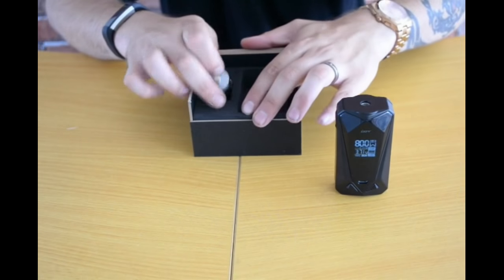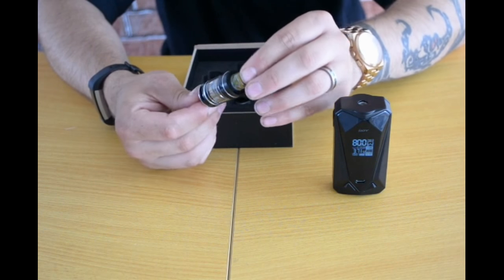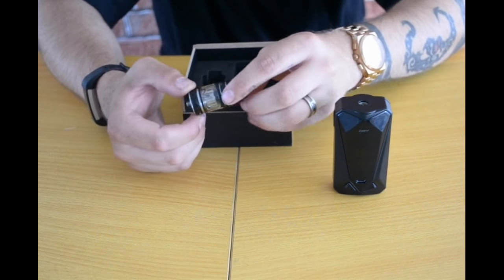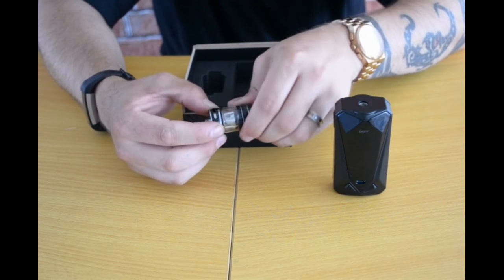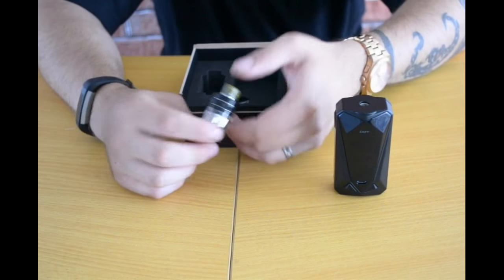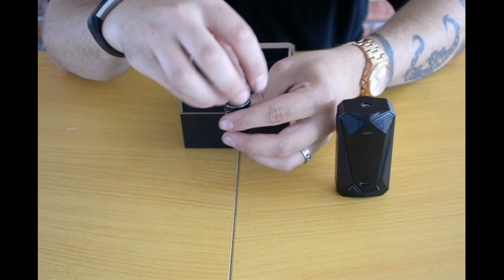Here is the tank with the amazing X3 mesh coil installed, which by the way is sensational — we'll go through more of that later. It has a nice easy airflow with a stop at each end. This is a 22mm tank so it will fit on a variety of mods, and it has a screw-on lid.